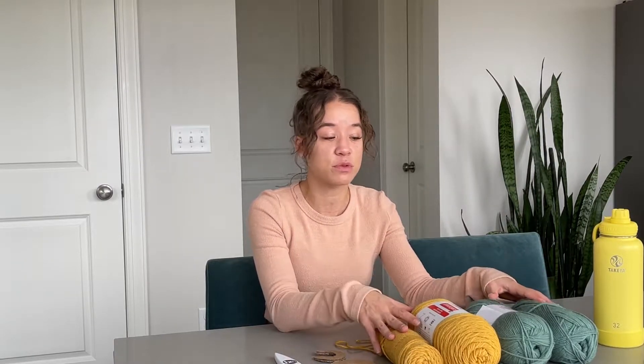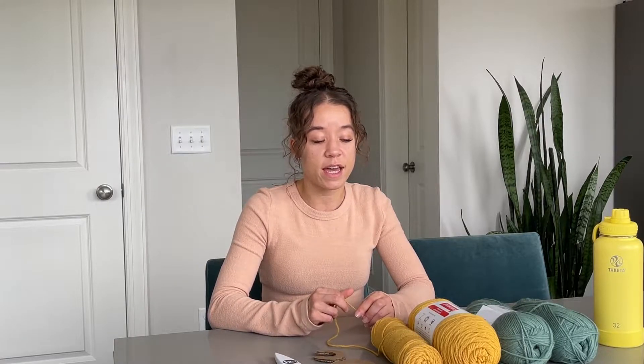I have some extra yarn left over from the fringe backdrop that I'm making. We're going to go ahead and make some pom-poms with this, and then we'll do another video later showing you guys kind of what I plan to do with these pom-poms. So let's get to it.